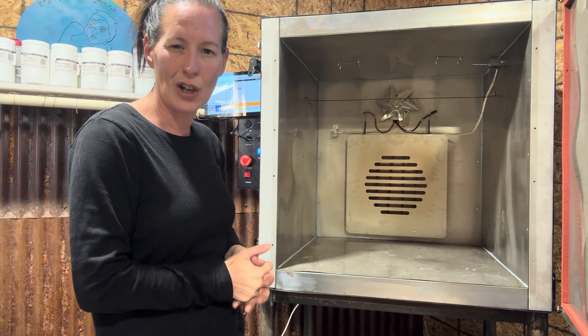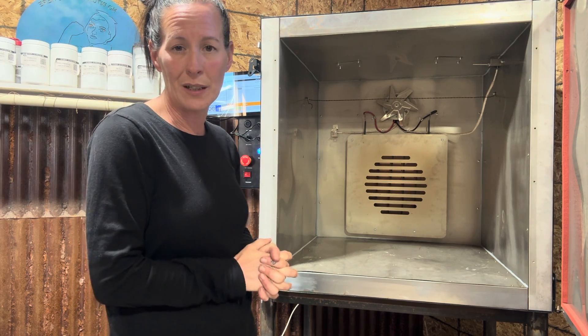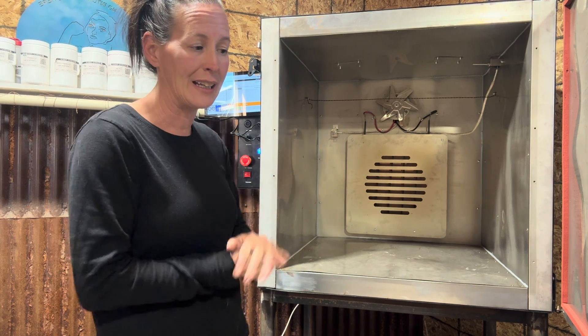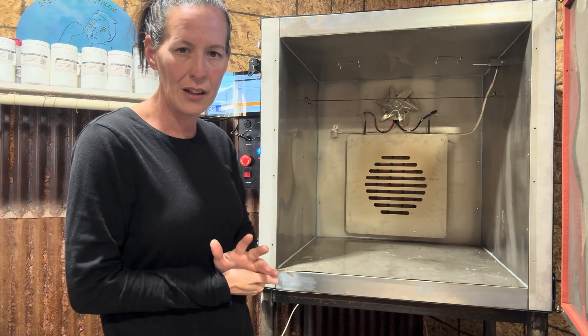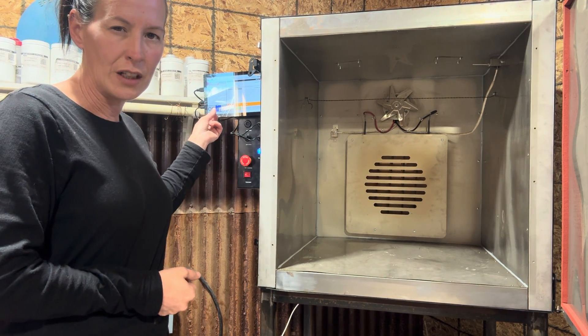I don't see a whole lot of point in getting the lights unless your shop is very dark. The fan, at this point, almost seems unnecessary. The fan was around $150 and the pro electronics kit was around $250, in addition to the cost of the oven itself.